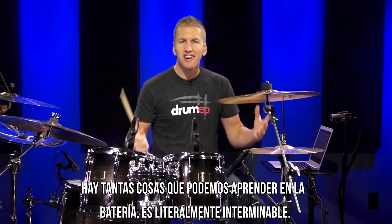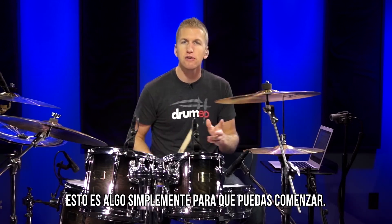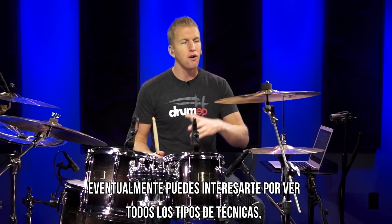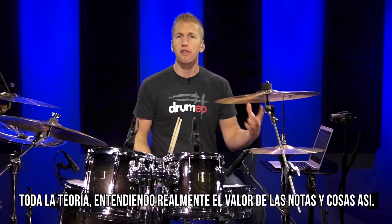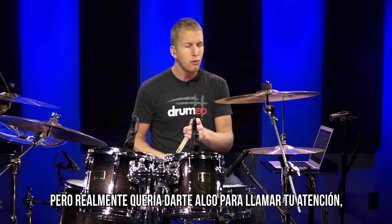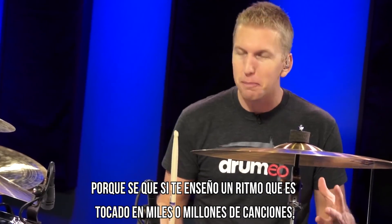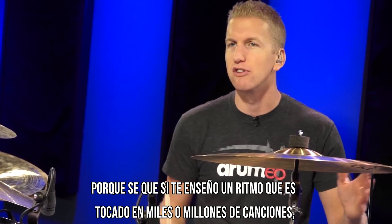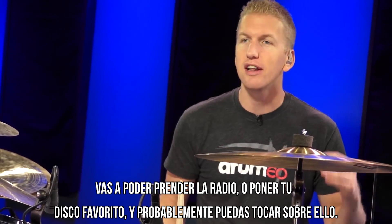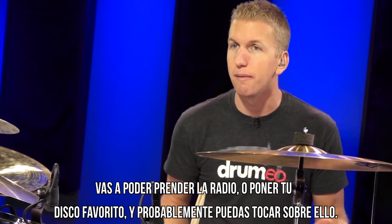So there are so many things we can learn on the drums — it's literally endless. This is just something to get you started. You can eventually get into all the different techniques, all the theory, like really understanding the note value tree and stuff like that. But I really just wanted to give you something to get you hooked, because if I teach you a beat that's played in thousands or millions of songs, you can at least turn on the radio, put in your favorite album, and most likely play along with it.